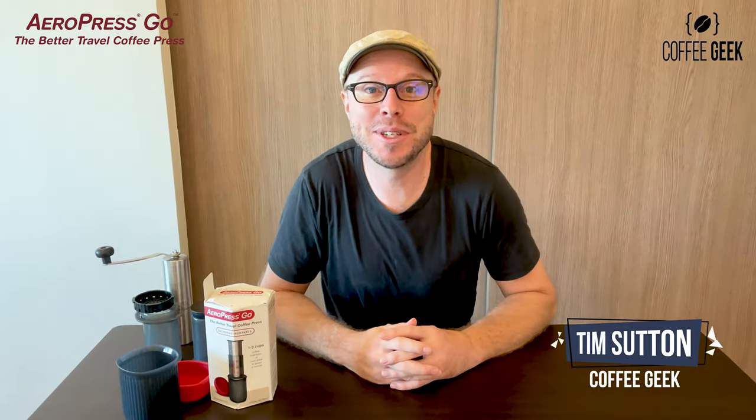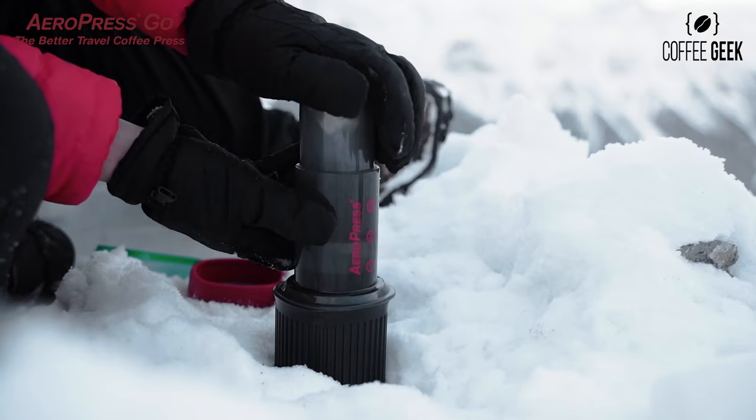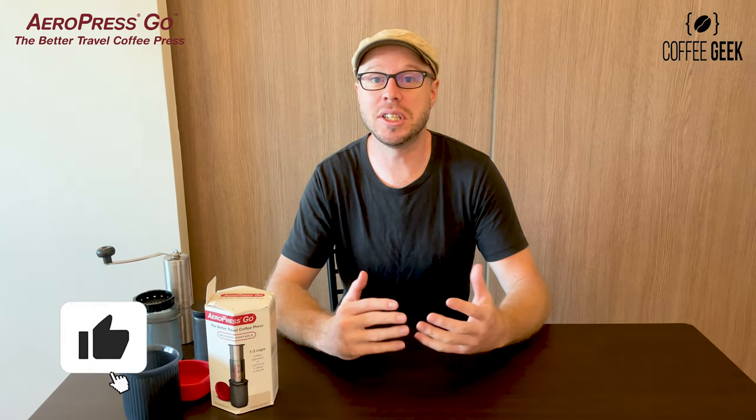Hi there, Tim coming in again from another episode of Coffee Geek TV. In this episode I will be reviewing the Aeropress Go. I've been a big fan of the Aeropress Go for such a long time — I've been using it since I got into specialty coffee. One really good thing about the Aeropress Go is that they've had many iterations of their original model.